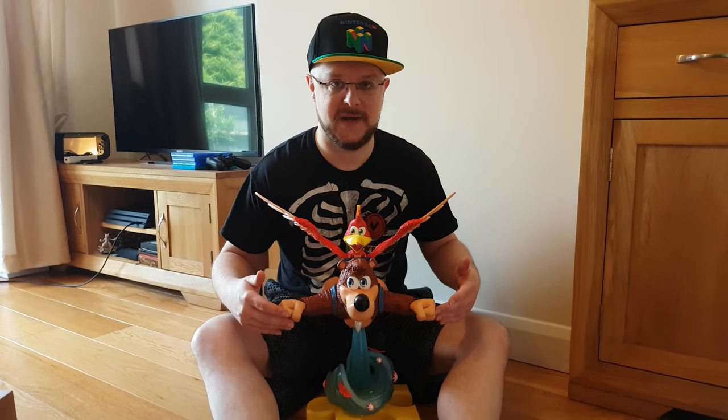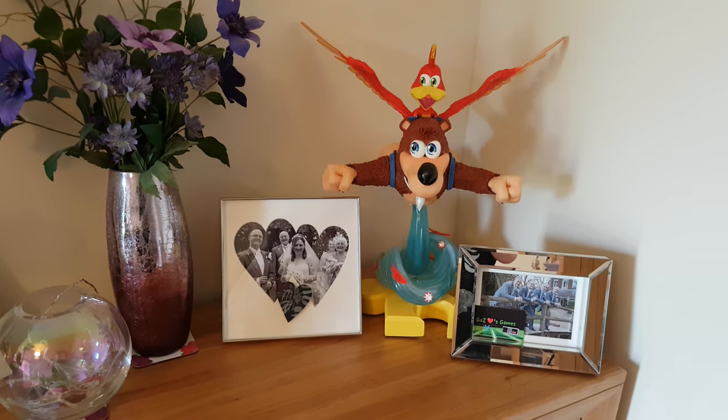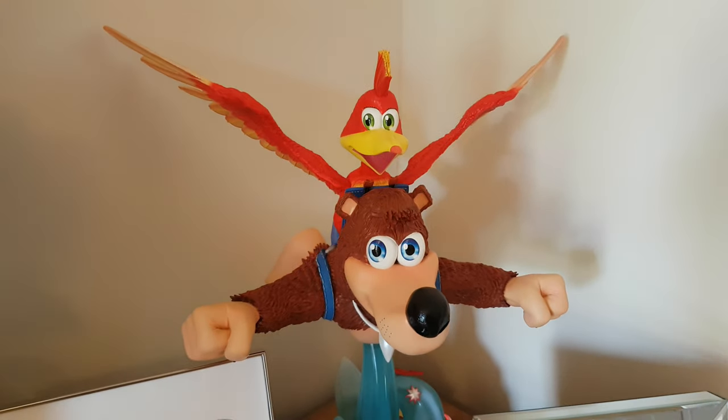So here we have it guys — just for scale, it's a pretty huge statue. Had real fun unpacking it and assembling it. Now we've just got to find somewhere where we can actually sit it where the weight is okay, because it feels like it weighs about 6-7 kilos, I'm not even joking. He sits nicely with all the nice display pieces — I think he looks absolutely beautiful just where he is.